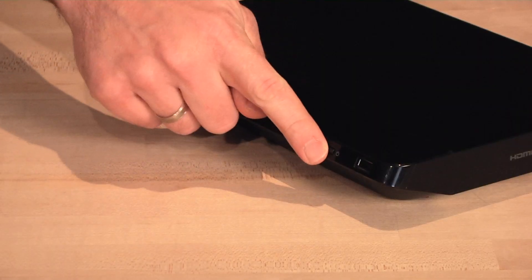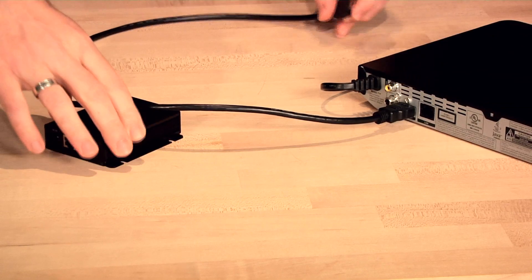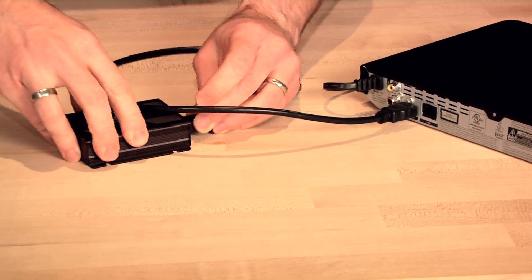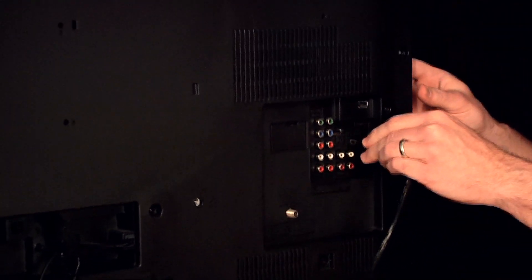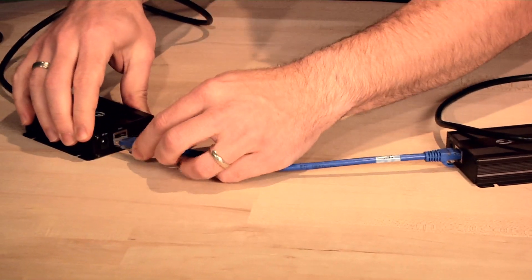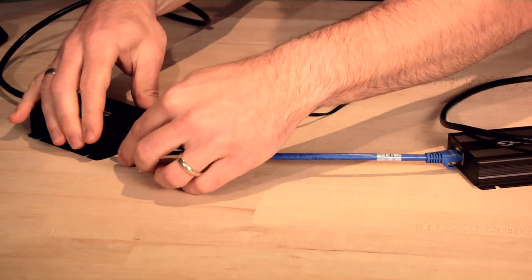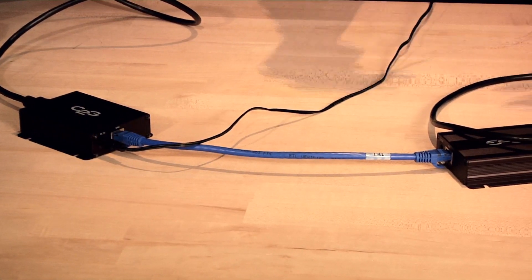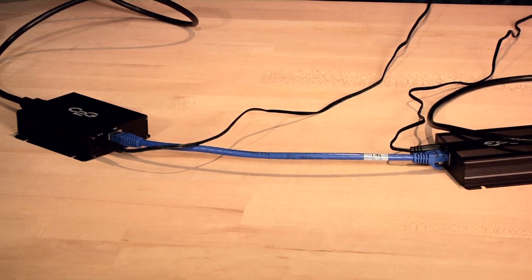Before we begin the installation, be sure that the power is off on both the Blu-ray and TV. First, connect an HDMI cable from the video output of your Blu-ray to the HDMI input of the transmitter. Second, connect an HDMI cable from the video output of the receiver to the HDMI input on the TV. Third, connect a Cat5e or Cat6 cable from the RJ45 port on the transmitter to the RJ45 port on the receiver. Fourth, connect the 5-volt power adapters to both the transmitter and receiver. That's it — just power on the Blu-ray and TV and you're ready to start watching movies.